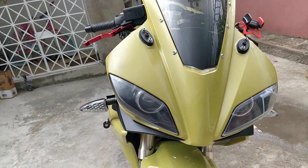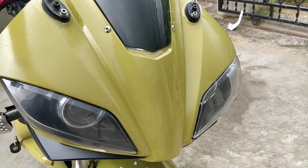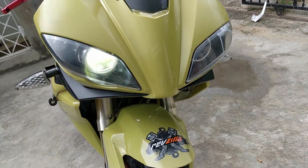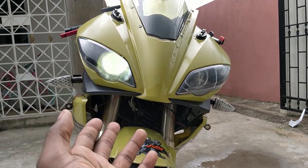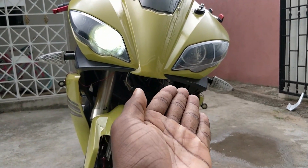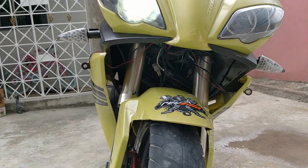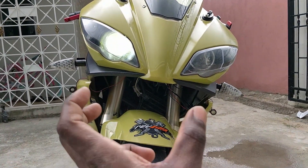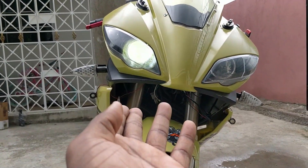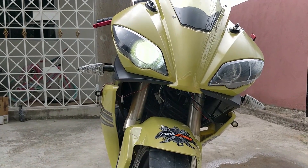Regarding the headlights, I did change them from stock. I have an LED lamp in the bike right now - it's not the best. Usually with Yamaha bikes, when you turn it on one headlight comes on, and when you put it on high beam the other one comes on. What I did was bridge the wire so that when it's on low beam both come on, and when it's on high beam both come on. At the moment I only have one LED bulb in the bike, that's why you're only seeing one - it's a work in progress.